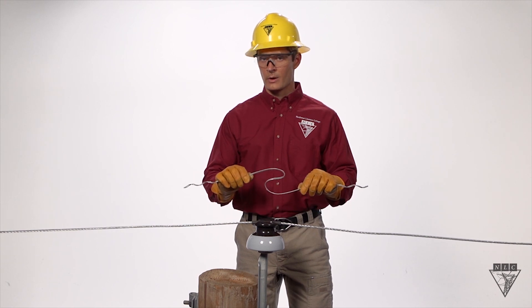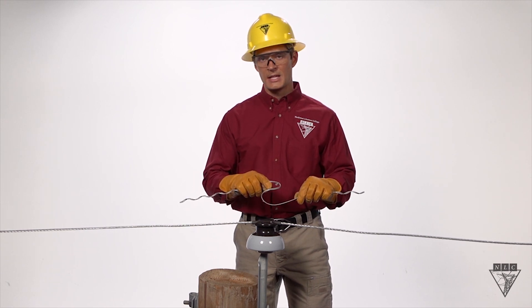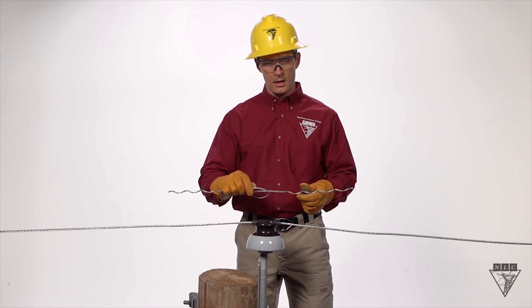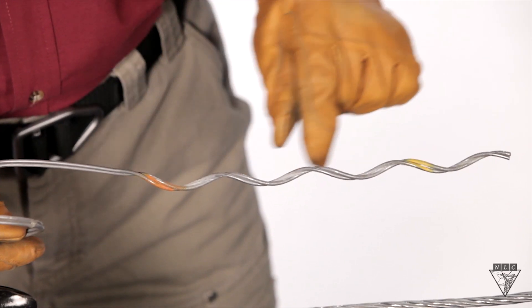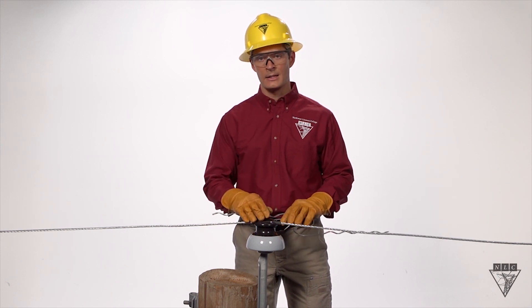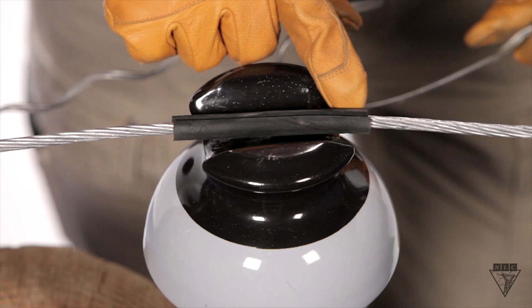First, you want to make sure that you have the right tie. Usually they have a tag on them, but if that's missing, they have color codes that'll show you what size wire and insulator they fit. Next, you want to make sure that the tie pad is centered on the insulator with the slit facing up.